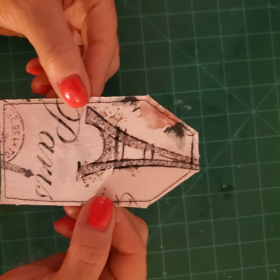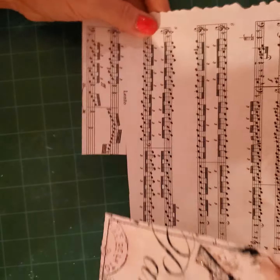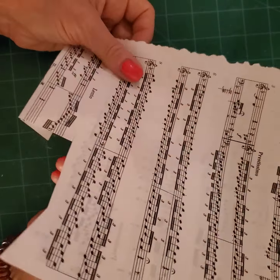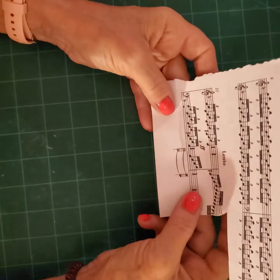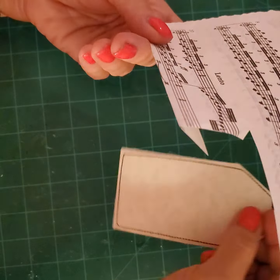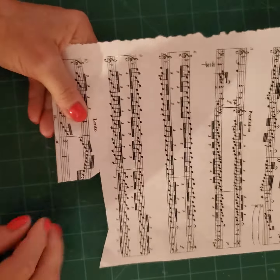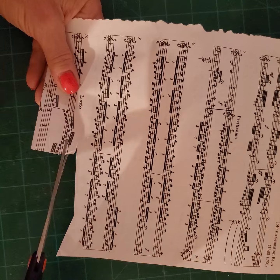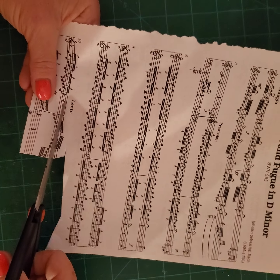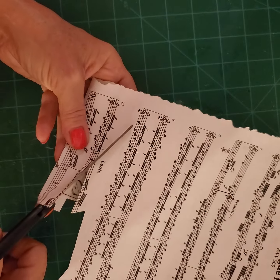Now we have this. We could stop here, but I want to add some music paper. I'm folding the paper so that the plain side isn't showing — that's going to be underneath my tuck. I'm going to put this in, like that, turn it over, and just show some of it. Can you see? And then I'm going to go at an angle.